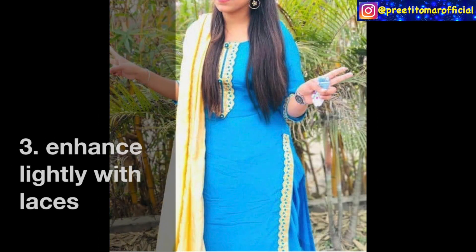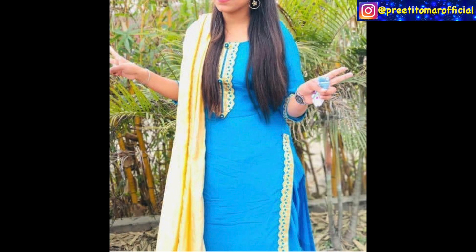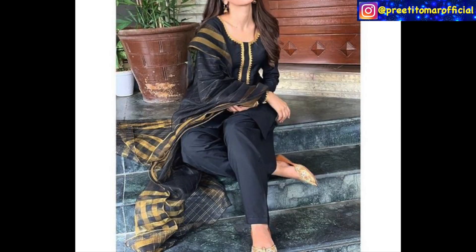If your suit looks simple and you want a little more detail, you can select the next category. You can take a little lace — matching lace or contrast lace. As you can see with this blue suit, and similarly with this black suit, it has a little golden lace which enhances it. So if the suit looks very simple but you want a little something, you can do it this way.